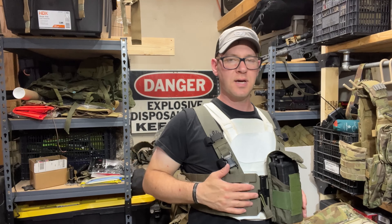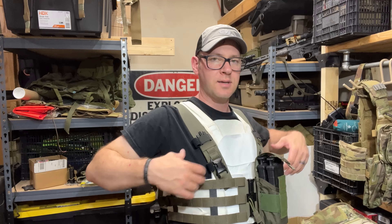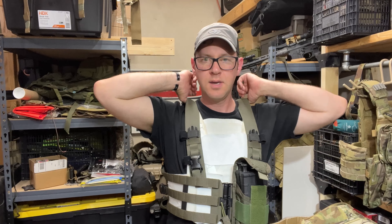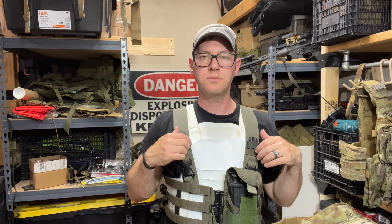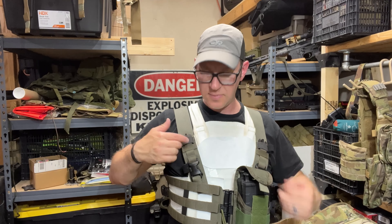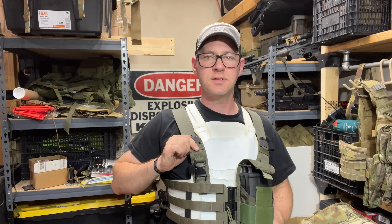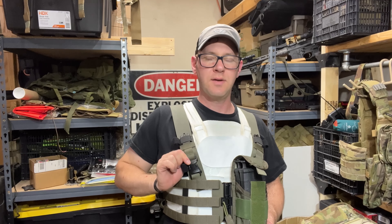I think if I loaded this thing down with a little bit more weight, especially on the back end and gave some tension, I think it would sit okay. But if you're a skinnier dude and you don't have shoulders — not that I necessarily have big shoulders — I feel like you may run into some issues where you can't tighten this thing up enough. And some of that may be from the height on the front shoulder strap here, which I haven't fully tightened yet.